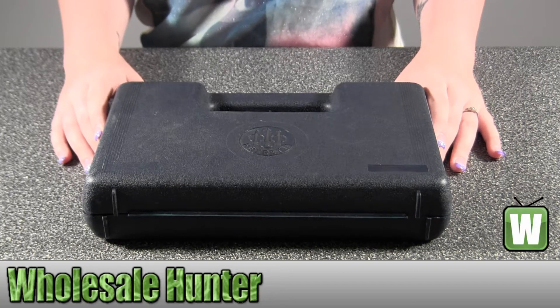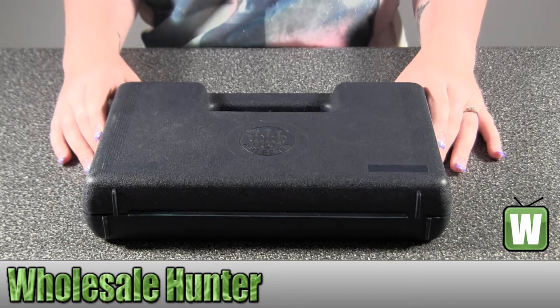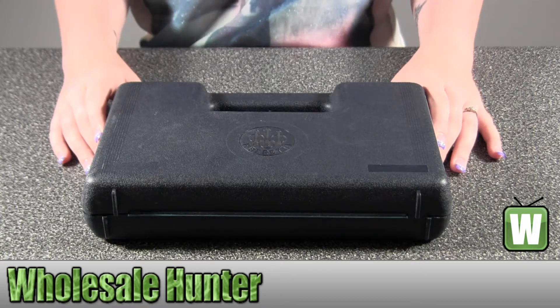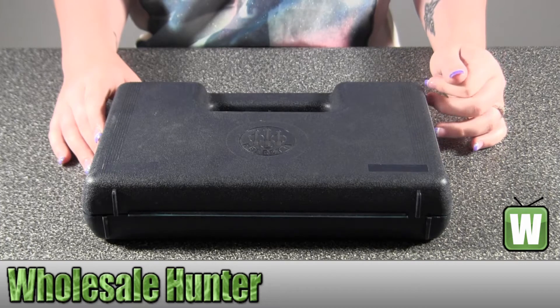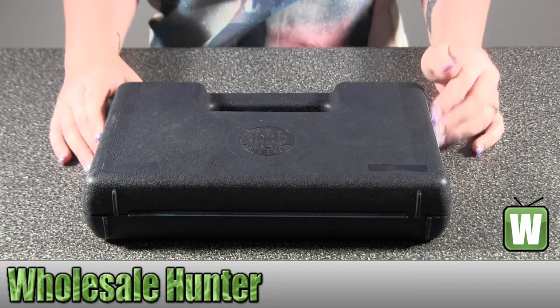Hello, this is an unboxing video. The manufacturer number is 2253001. It's made by Umarex. It's your Beretta Pistol M92FS CO2. It's nickel. This is an air pistol.